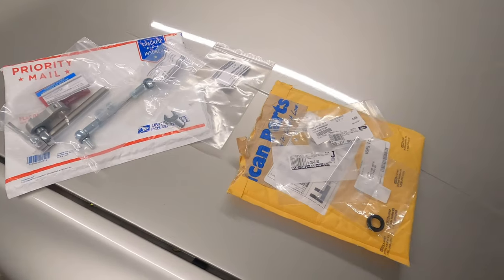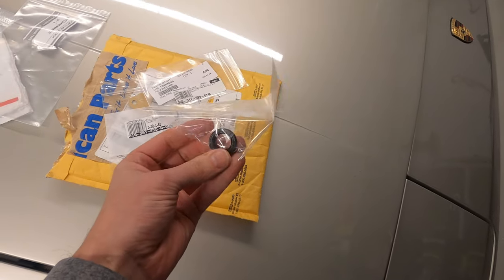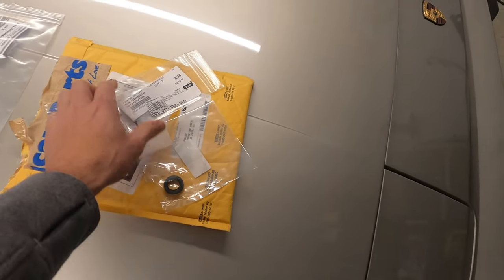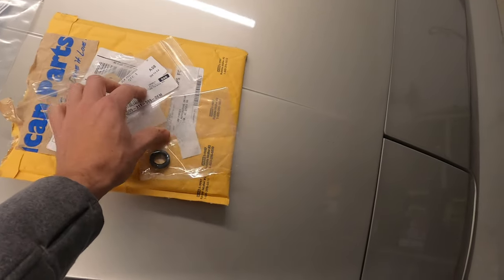It's kind of a tight access back there. I've also got a slow leak at the shift rod, so I'm going to be replacing the shift rod seal. I have a back plate paper gasket and a small detent seal to get everything cleaned up back there.